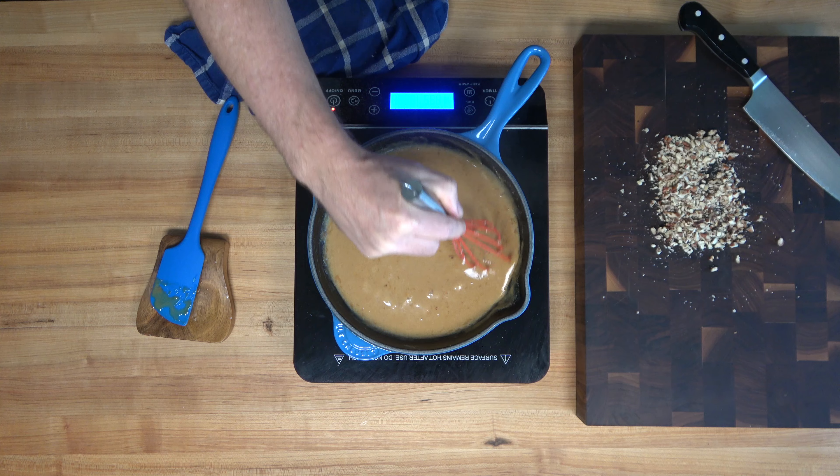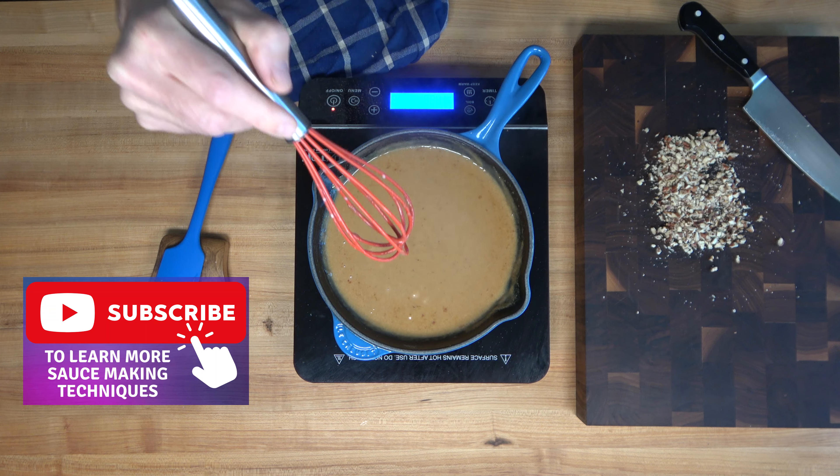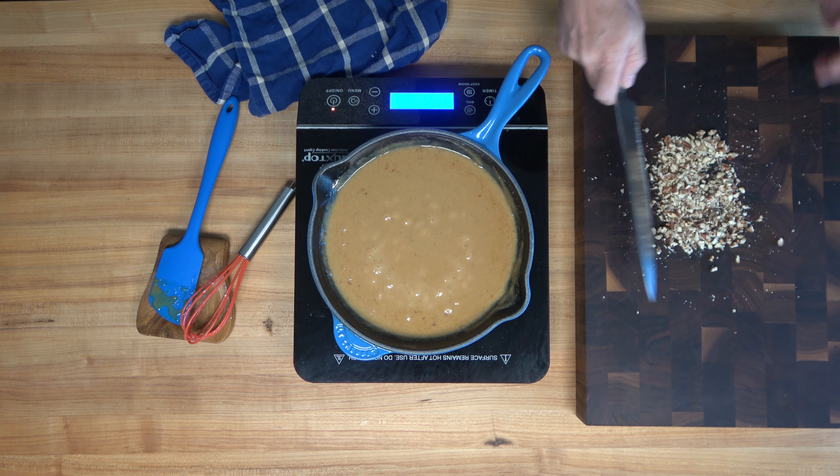Add half a cup or 78 grams of granulated white sugar into the melted butter. Give it a mix and try to dissolve that sugar into the butter. Cook it over medium heat for about five to eight minutes until it turns a nice amber color.